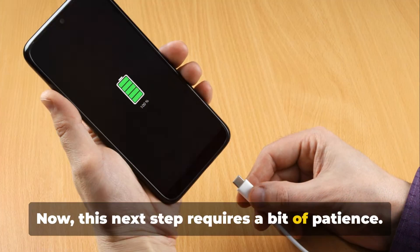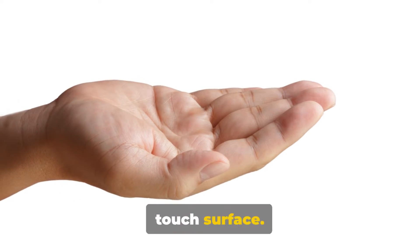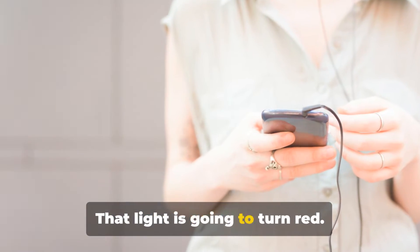Now, this next step requires a bit of patience. On the top of the HomePod mini, there's a touch surface. You're going to press and hold it. Keep holding, even when you see the white spinning light — don't let go just yet, that light is going to turn red.